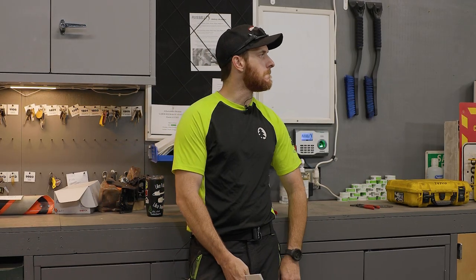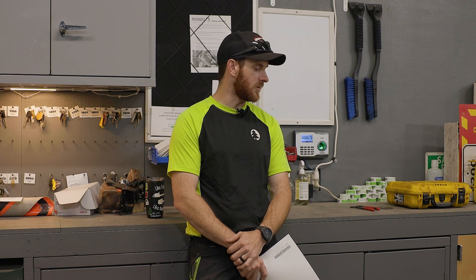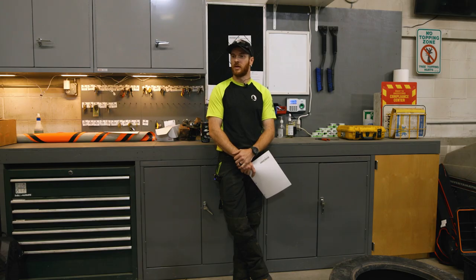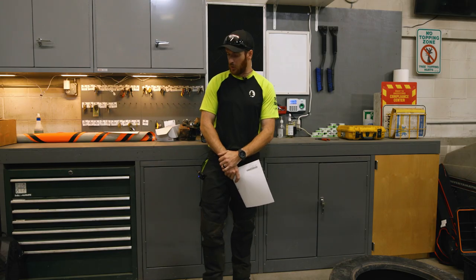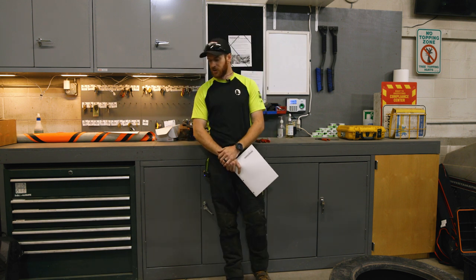If the tree is actively failing — if the owner is dead set on keeping the tree, for sure. Trying to train a limb. If you want to pull a limb or a lead in a certain direction, or give it some more support.